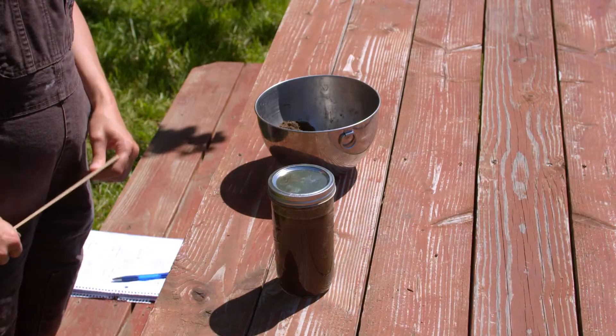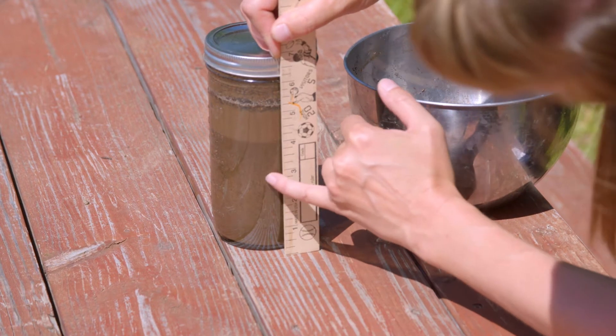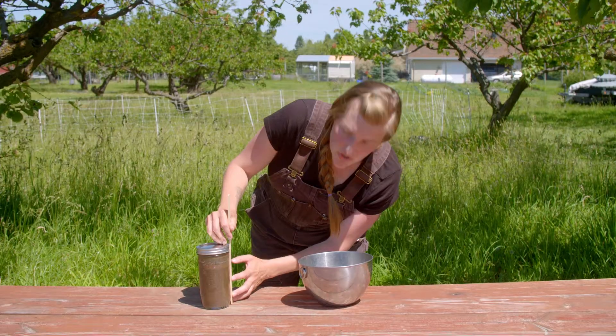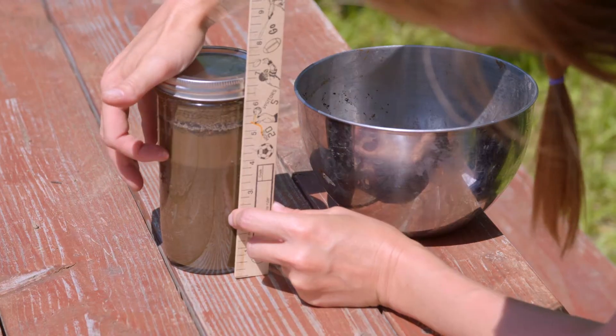Our second measurement is measuring the amount of silt that's present in our soil. If I was at one inch with my sand and I'm at three inches now, that means I have two inches of silt present in my soil.